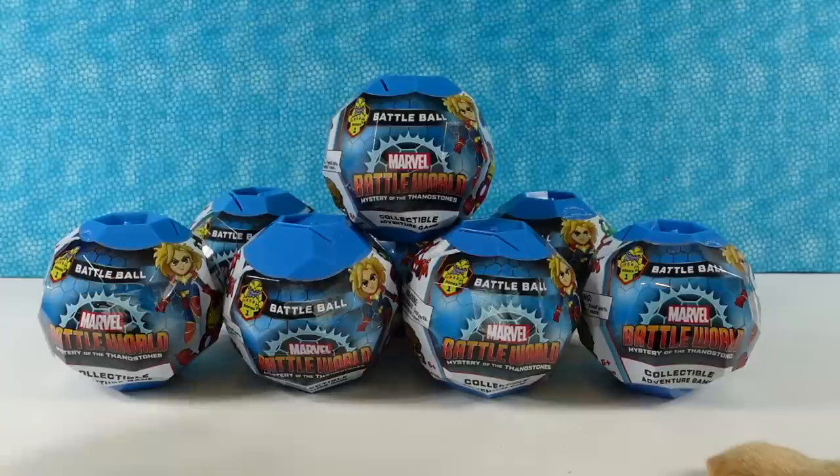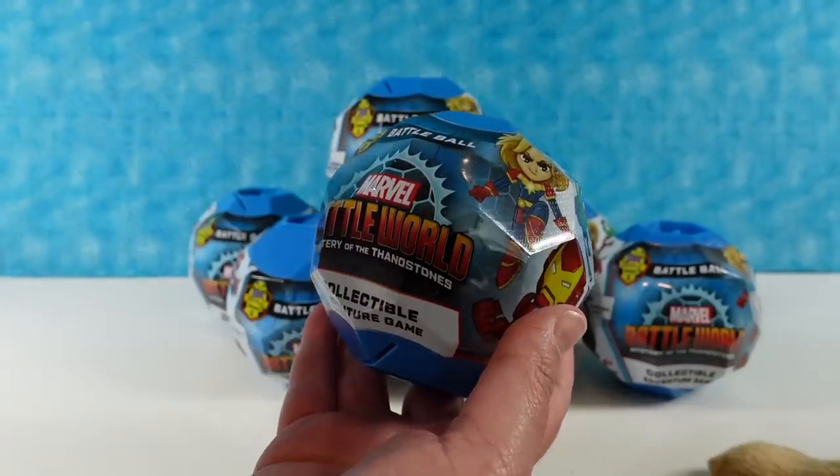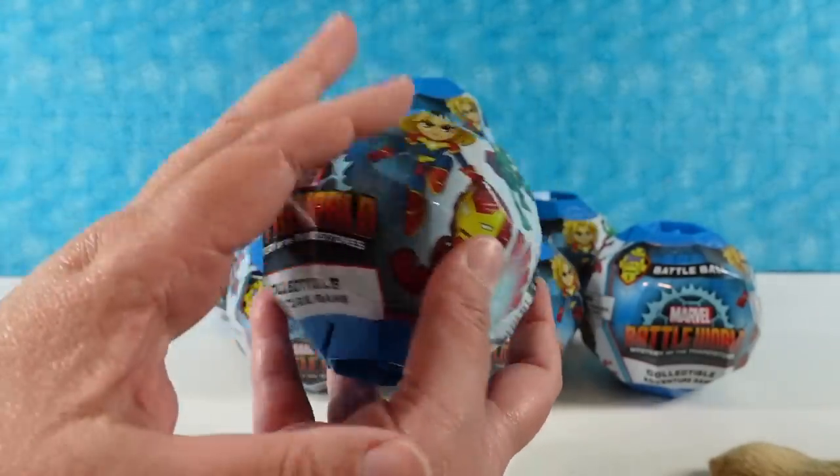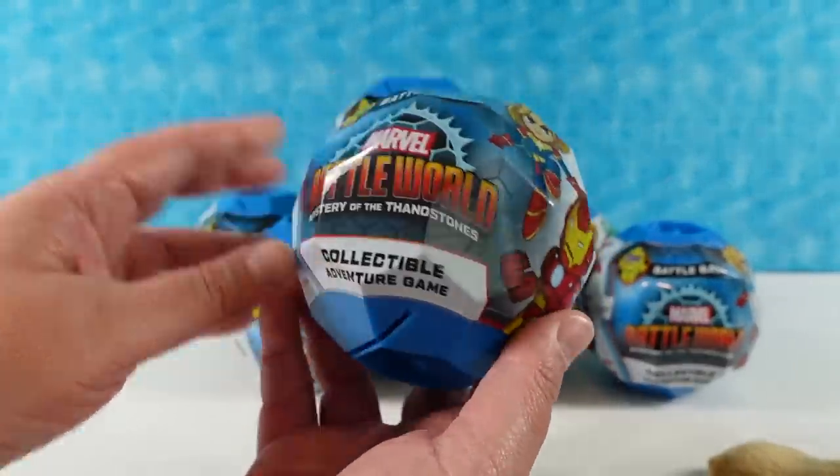These are the Mystery of the Thanos Stones collection, which is actually Series 1 of the Battleworld figures. Now we have opened these a lot of times on the channel in the past, so today I'm just going to show you one set — the whole set — and then as we open the rest we're just going to be looking for the figures.